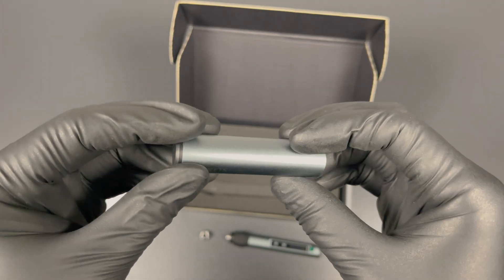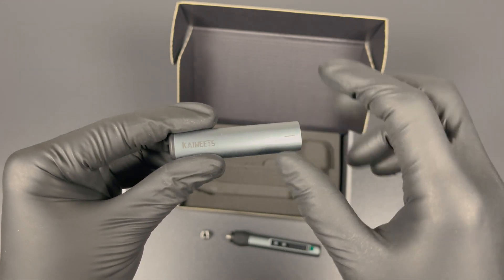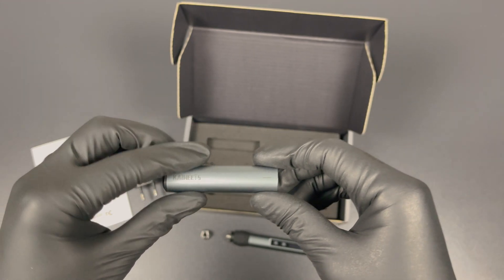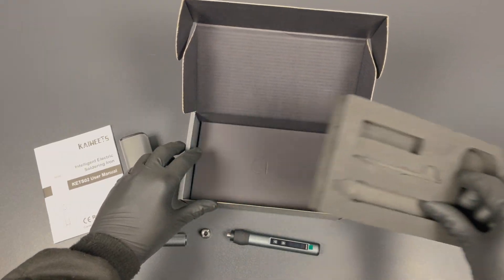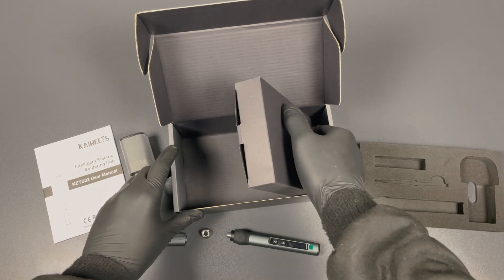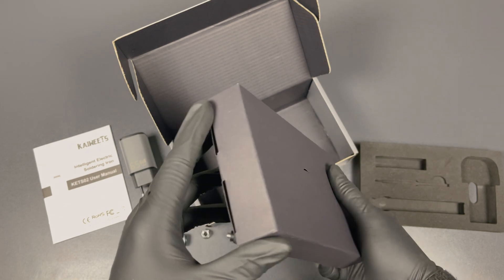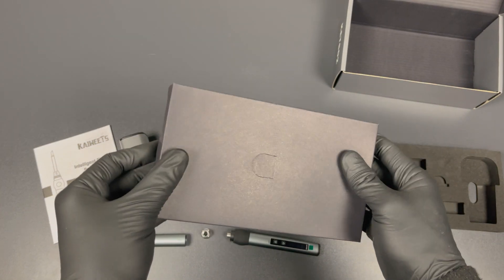Same slick design like the rest of the soldering iron, and also made from aluminum. As you can see, the centerpiece here is where the soldering iron tip should be. But because this is the version with six different tips, it's probably in a set with the rest. If you have only one tip, that's where you'll find it.